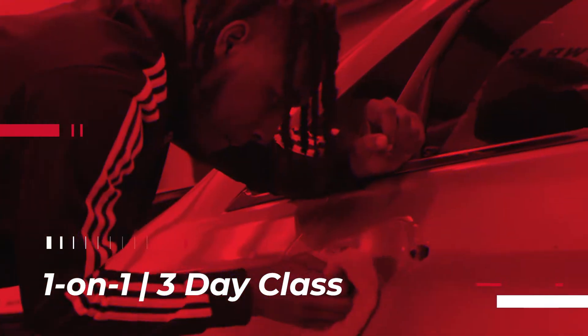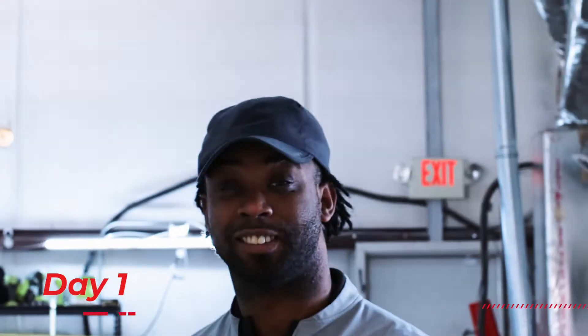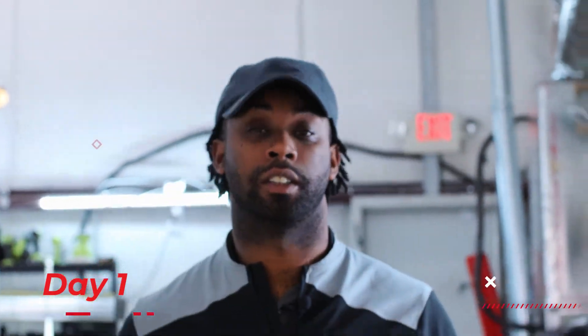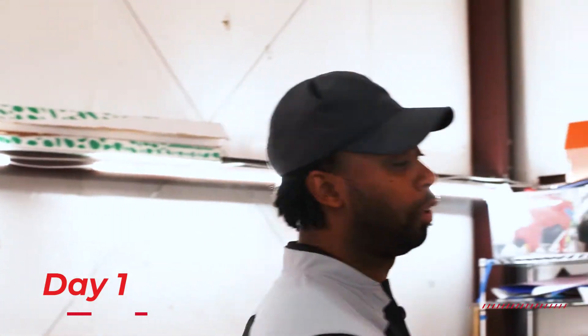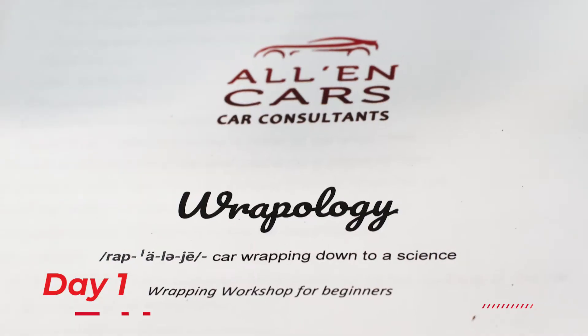I suggest you take the three-day course — it's really something you want to take. You ready? Let's get this class started. Day one: all you're gonna get right now is your free wrap kit, and I'm gonna explain the whole process on how everything goes together on wrapping a car.